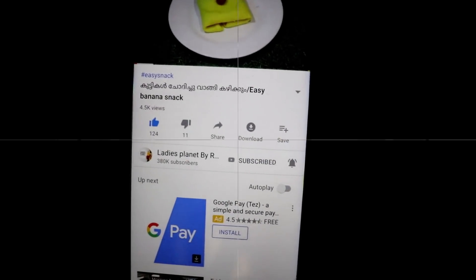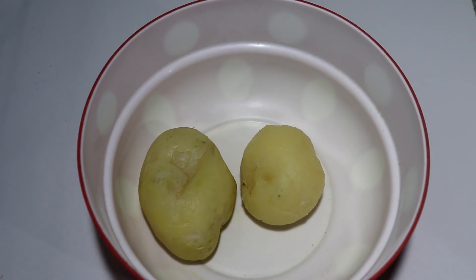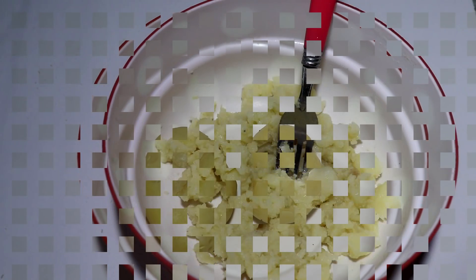Now we have a snack and duck. Now we have a main snack and duck. I am going to put two eggs in this way. Let's put this one for us.